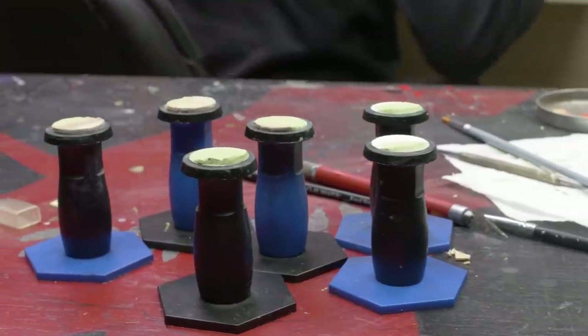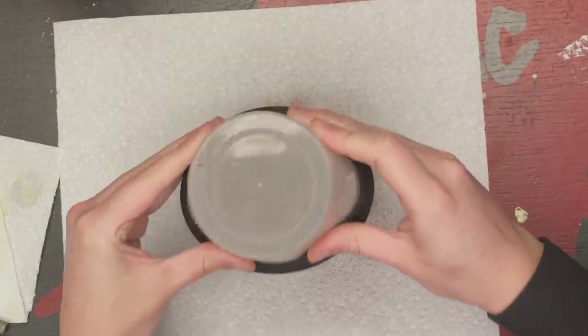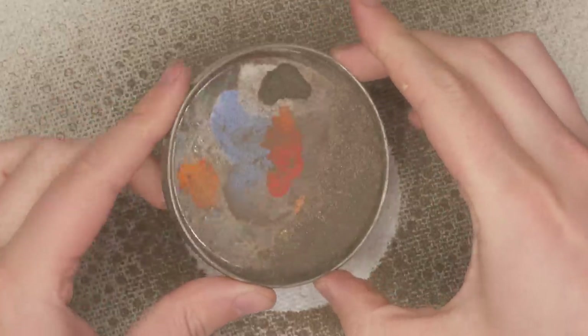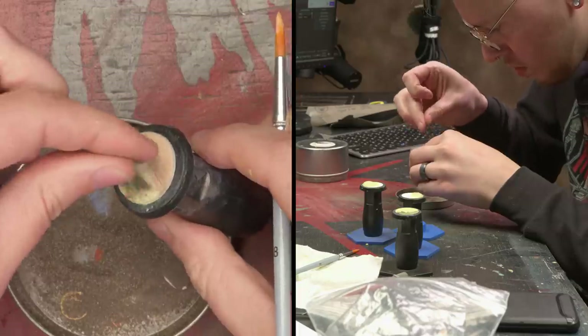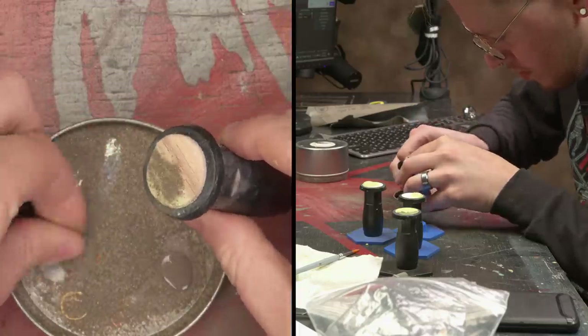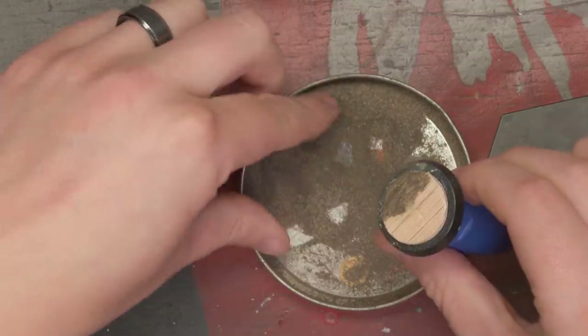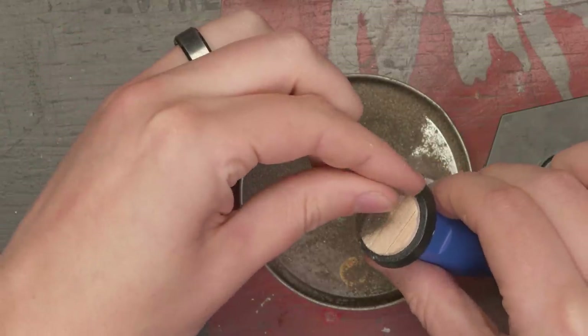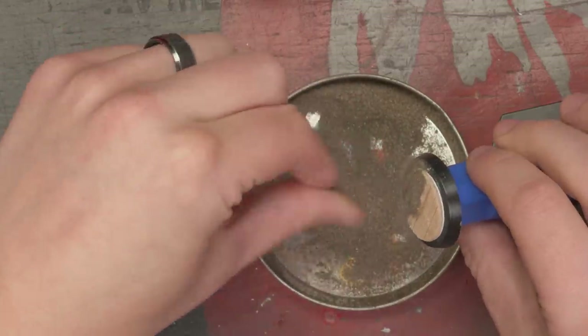I found that a wetted brush can really help soften the rough edges of Milliput you sometimes get during sculpting. For sand texture, I took some dirt and filtered it through a stocking to get really fine powder, then with some PVA glue applied it to my wavy sand texture. Now I have the shape of windswept sand dunes, but also the texture. I made three varieties of these bases with the intention of having three that had sand and pier design elements.